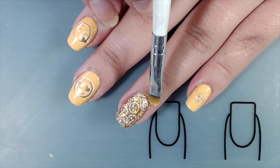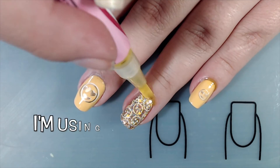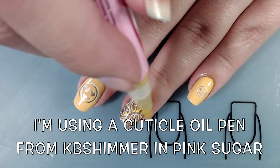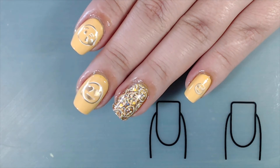Don't forget to cap your tips with your top coat — this will help your manicure last a bit longer. Also don't forget to use your favorite cuticle oil or balm, especially if you use acetone to clean up, as acetone tends to dehydrate your nails. You want to keep your nails looking nice and healthy and your skin looking beautiful.